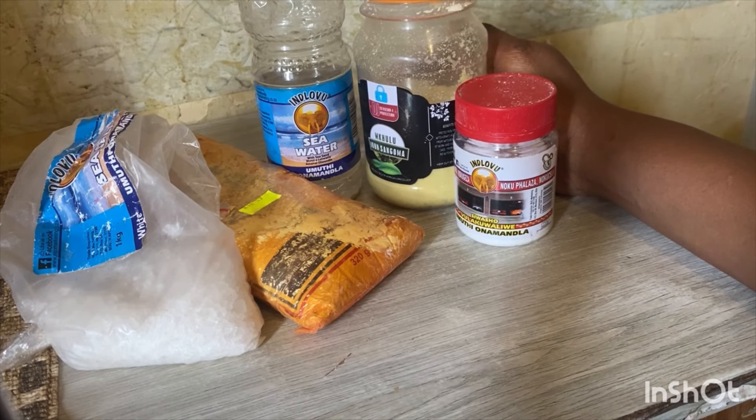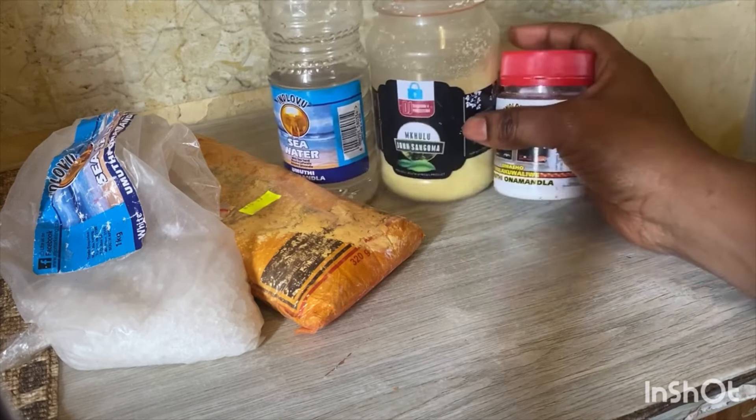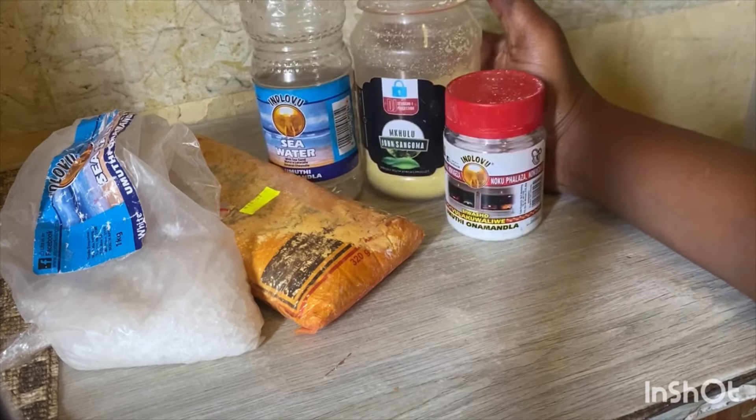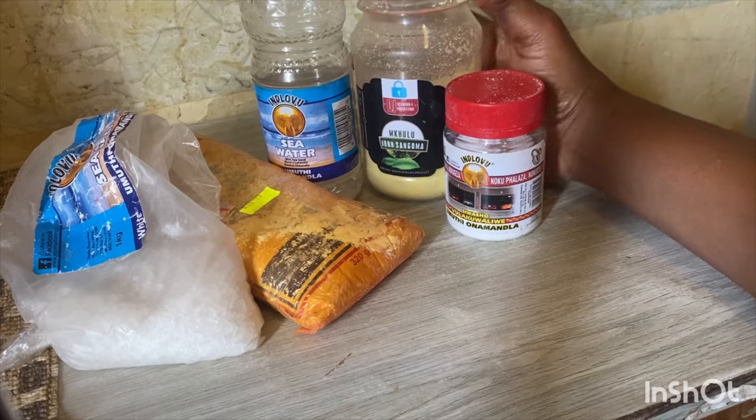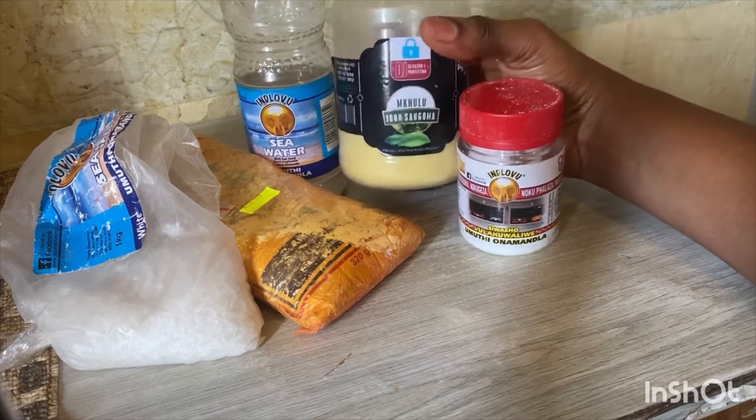You can repeat this for 10 days, then stop for a month, then start again after a month. This is the protection for the kids, this is the protection for the children. Let's go to multi-shops and get these products — these ones are only from Kuli John.